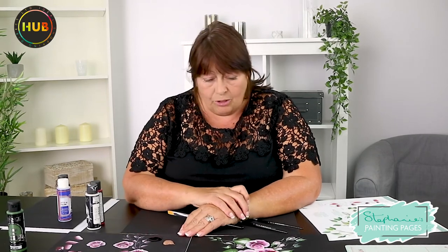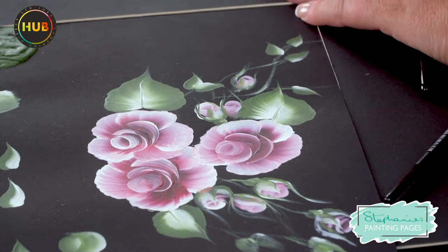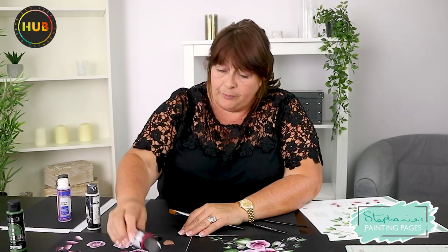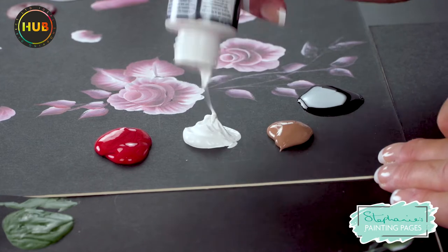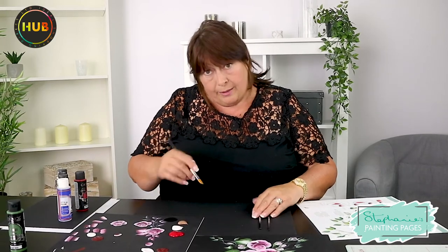I'm using a couple of old pieces I've already done some work on. The two things I've got out here: one is my blending gel and the other is the light brown, and I'm going to show you how to use those to create some shadows on the flowers we've already done. For now, the first strokes we're going to do — I'm going to put a little blob of paint out, one of the crimson and one of the white, about the size of a 2p piece. The blending gel will make it go further and stay wet a little bit longer.